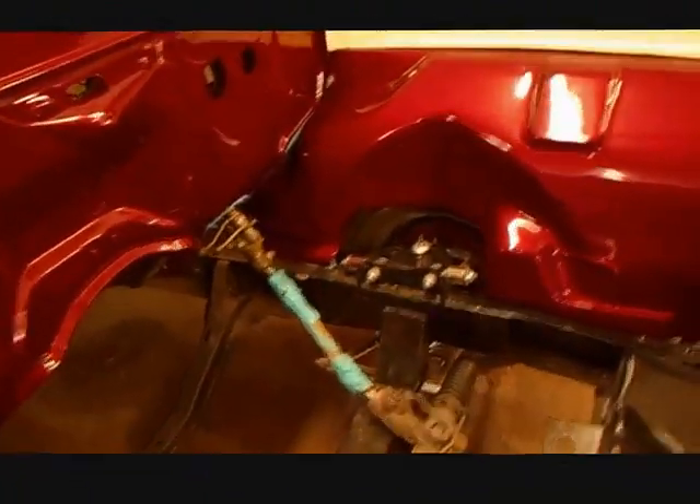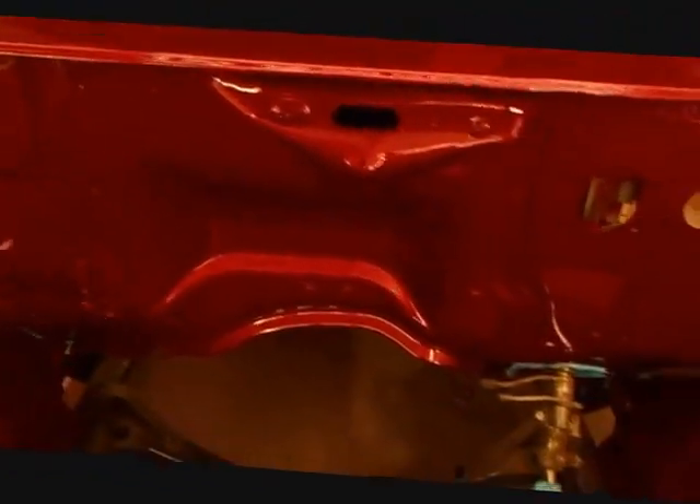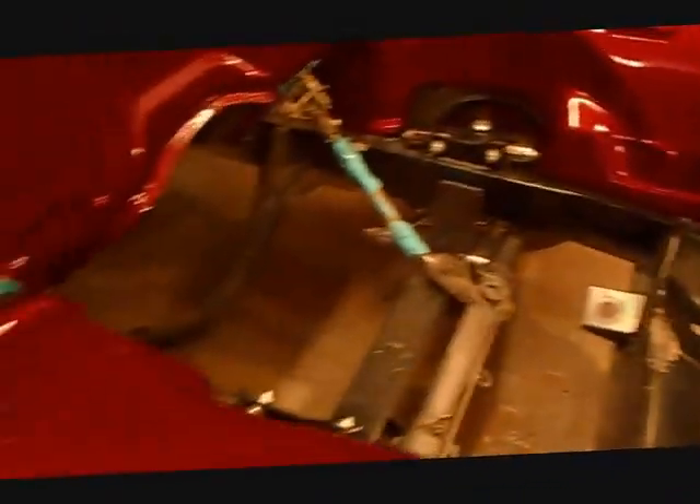I've got the engine painted and it's just about ready to go back in. The customer is going to let us freehand pinstripe the shop's name on the inside of this wheel well. And we're just about ready to paint this baby.